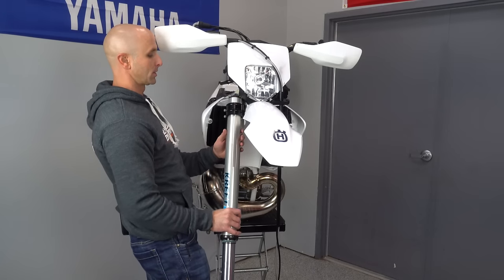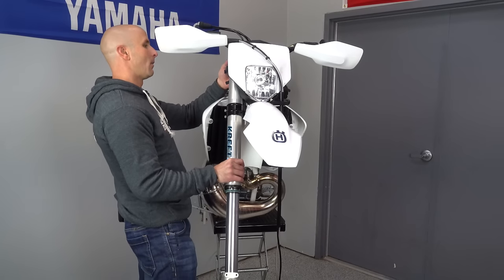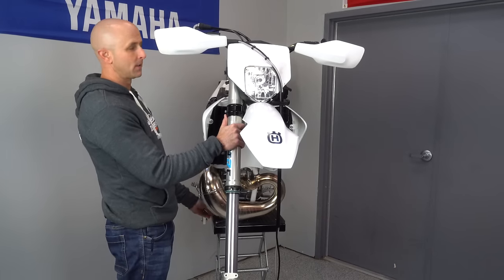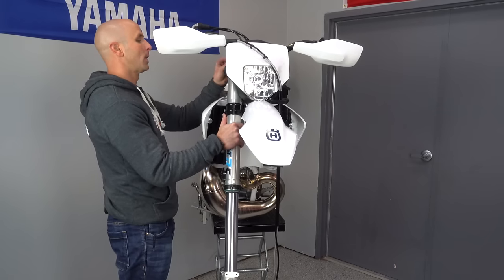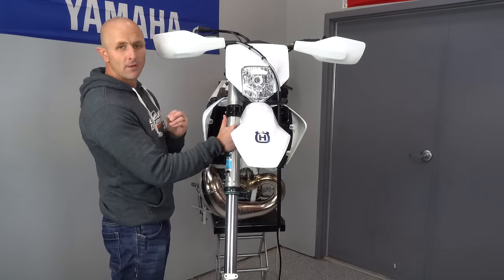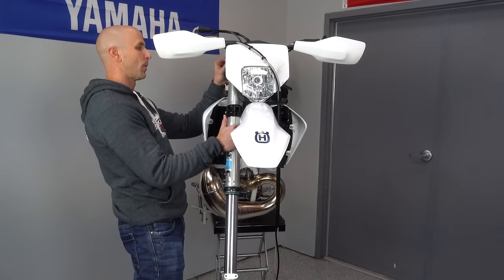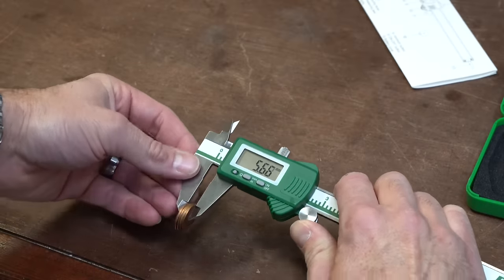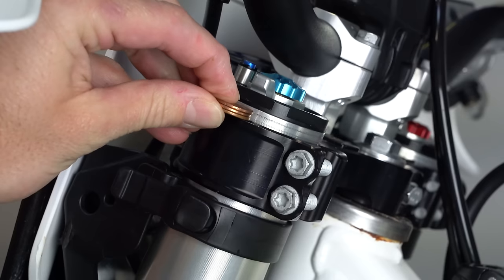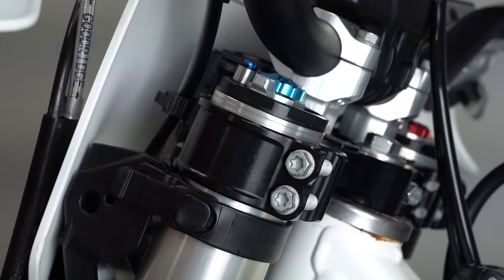This should just slide right up in once you get everything out of the way. You should check your manual to see how high your forks should sit out of the top of the triple clamp. On this one, after getting it back from Craft Moto, I wanted about five millimeters. Five millimeters is just a touch more than three pennies — three pennies with my calipers is about 4.3mm and four pennies was about 5.6mm.